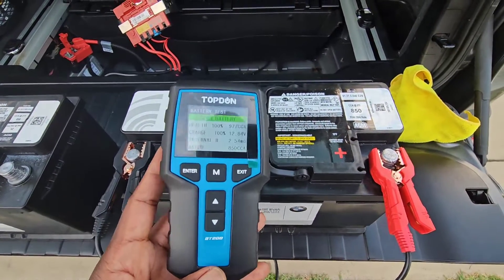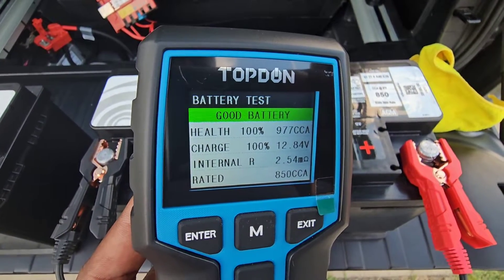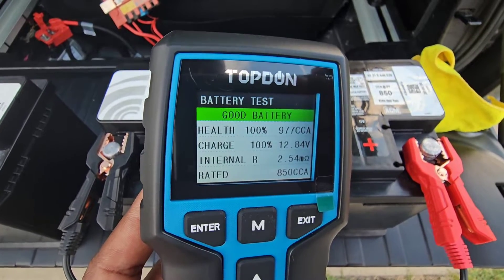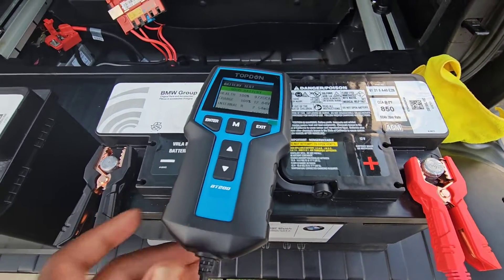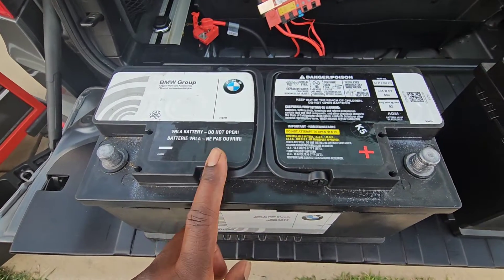The Topton BT200 battery tester has three different ways it displays a battery's testing result: green, which is good battery; yellow, which means good charging but the battery's health is bad; and red, which means replace battery.